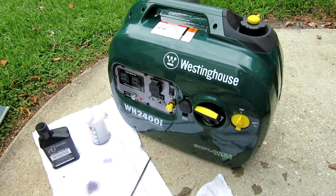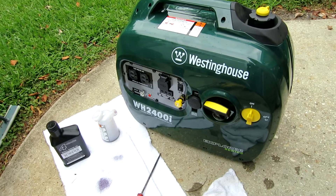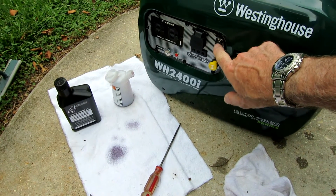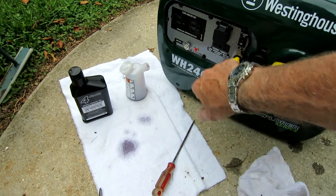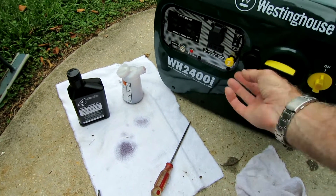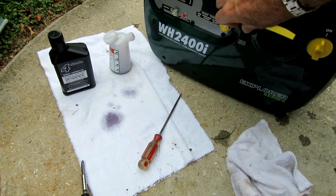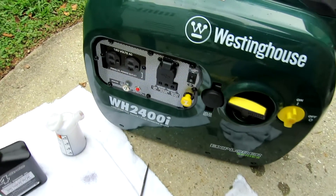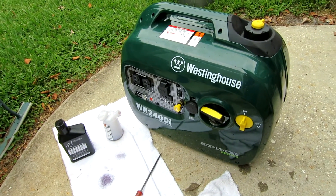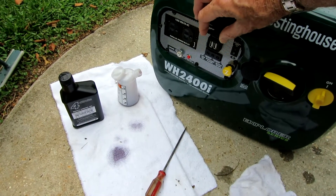Quiet little generator — very quiet. It's got an economy mode, which it's on right now. There's a reset button for overload. It's got a great little cigarette lighter plug here for a 12-volt outlet — you can do anything you want with it. Louisiana rain is coming, but I just wanted to show you what the inside of this thing looks like. They're fairly new on the market. It also has two USB ports right here.